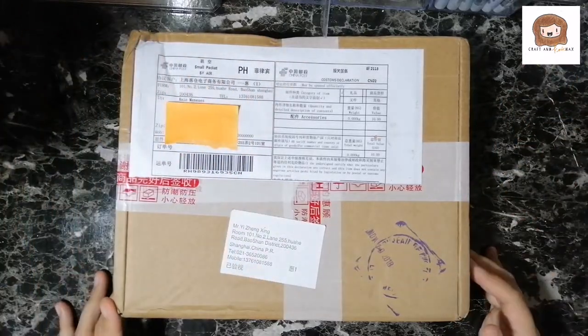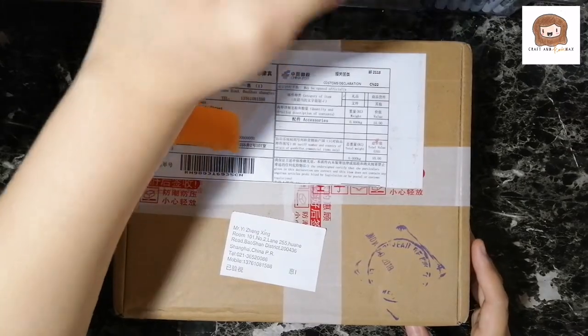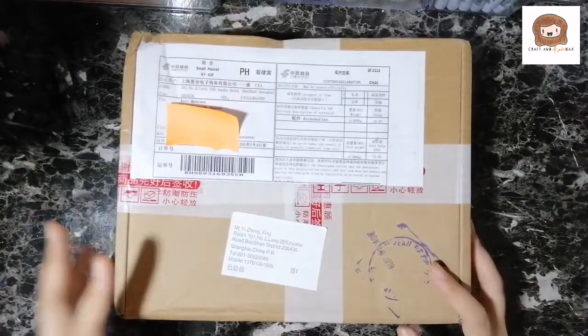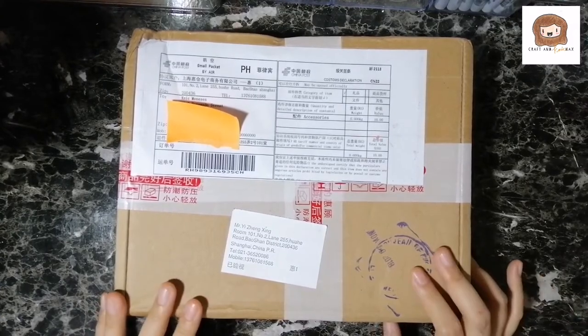Hello! Welcome to Craft & Knick Knacks. Today I want to unbox this video that I got from Pen DBS. I think this is my last — this should be my last fountain pen purchase for the year.